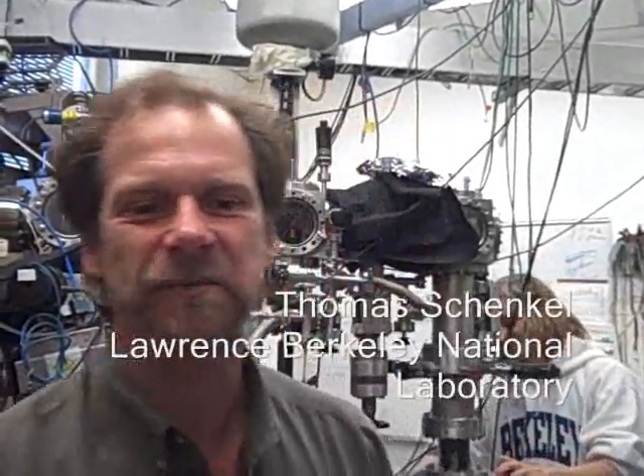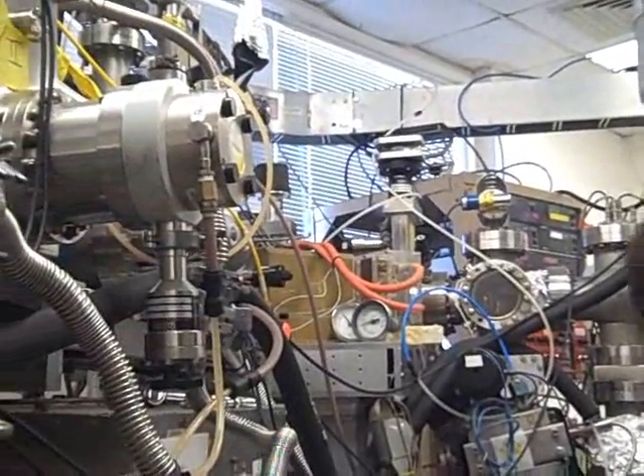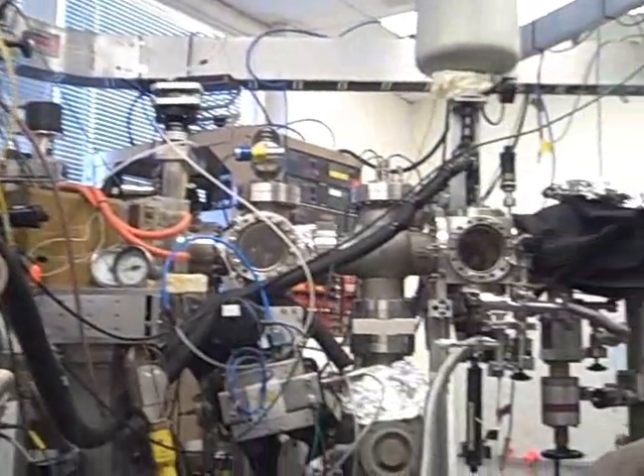We're here at the EBIT test stand in the Accelerator and Fusion Research Division at Berkeley Labs in the Iron Beam Technology program. The purpose of this setup is to implant, in the limit, single ions into silicon transistors and integrated structures in diamond for exploration of quantum information processing architectures using single spins.